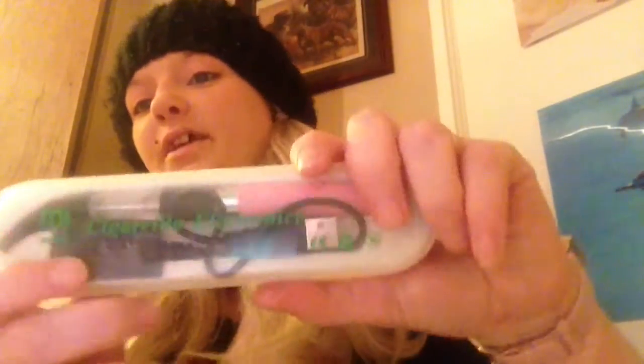Everywhere else in Skegness is just selling the cheap ten-pound kits that don't last very long, and the C4s are not very good. This is the only place that's really selling anything decent. Some of the stuff is a little bit dear, but for being able to walk into town and buy it without having to wait to order it offline, it's not too bad.